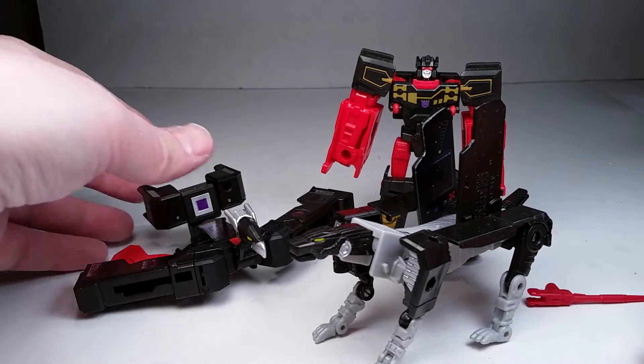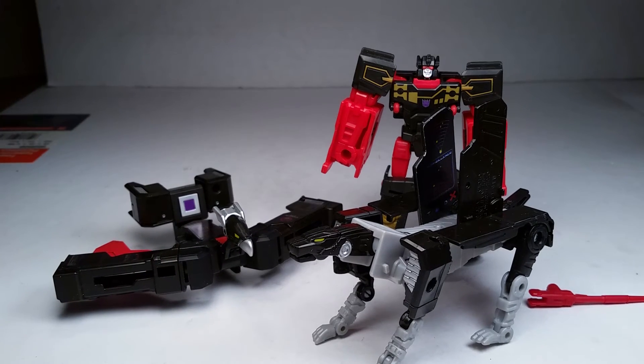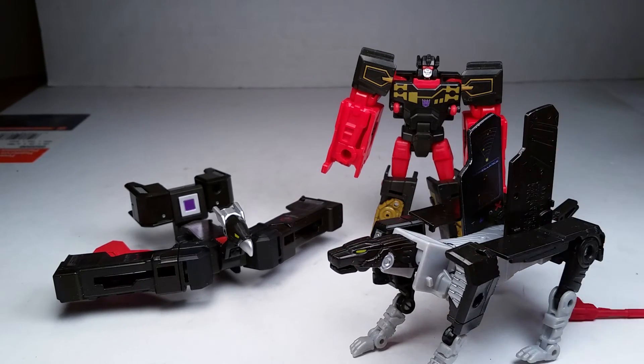They look pretty rad together. Now we just need to get a Combiner Wars or Legends Soundwave. That's probably going to do it for that review. Like, comment, subscribe, stay awesome, stay tuned for the next video, and we'll catch you on the next one. Peace.